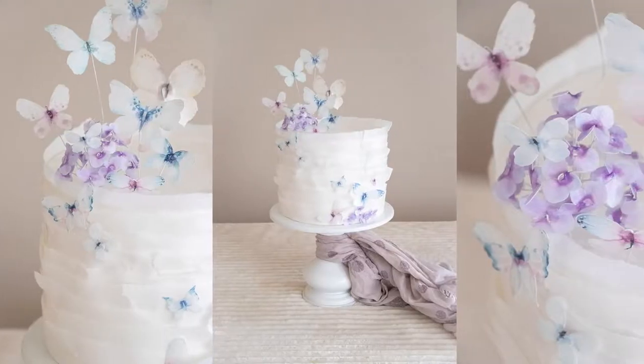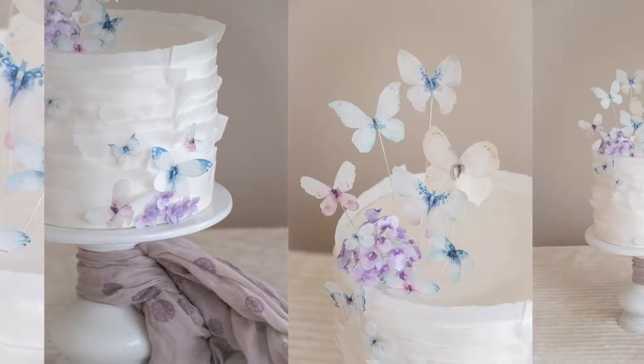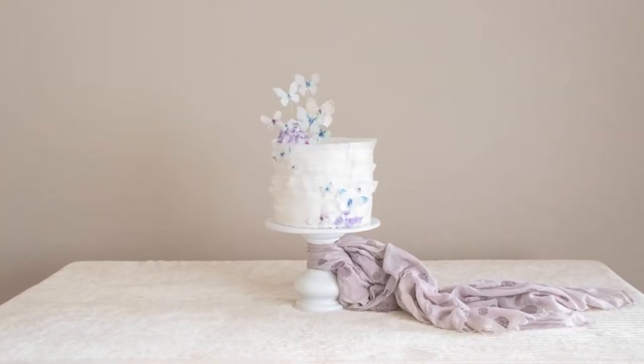Good day everybody, this is Charlize. I also go by Lisey and I own Lisey's Bakery. Today I'm going to be playing around with some wafer paper and attempt at making my first ever hydrangea wafer paper flower. I hope you join me today and learn something as I learn.